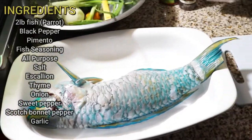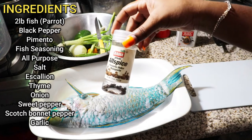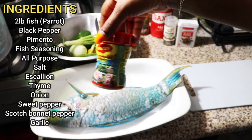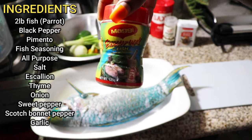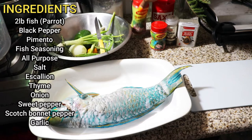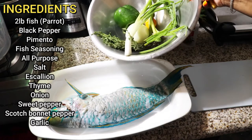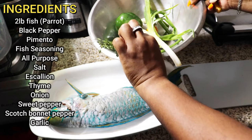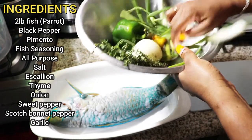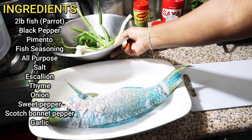These are the ingredients you will need for this dish: a big two-pound parrot fish, black pepper, pimento — and as you can see it's not a lot but that can do for now — some fish seasoning. I'm doing this the night before because I want to marinate, because I love my meat to be marinated. All-purpose seasoning, some salt, ground seasoning, scallion, thyme, onion, green pepper, scotch bonnet pepper, and garlic.